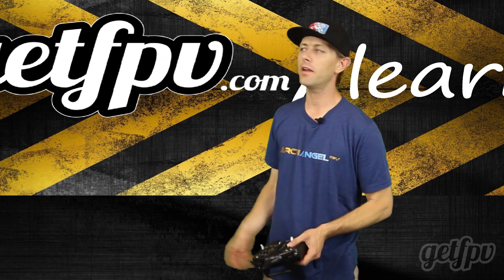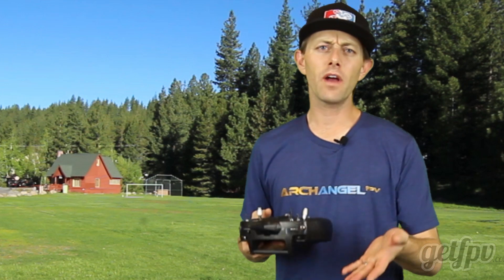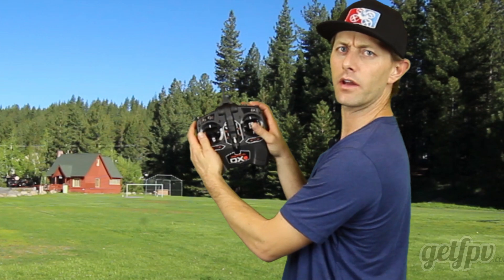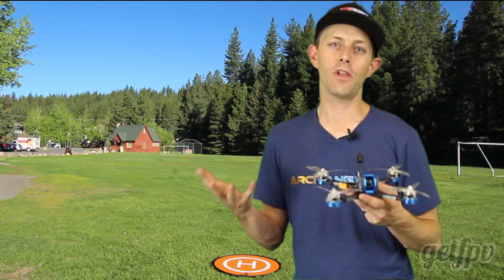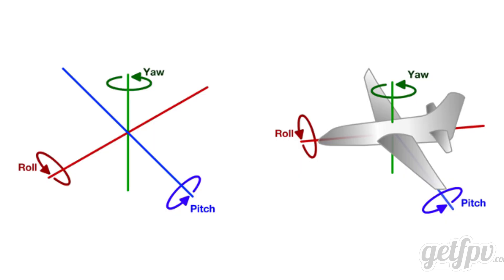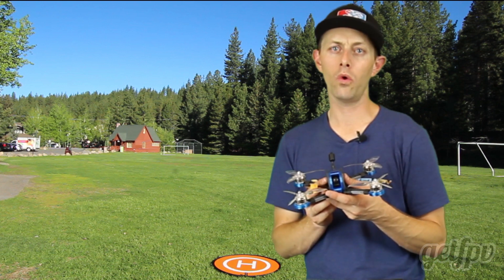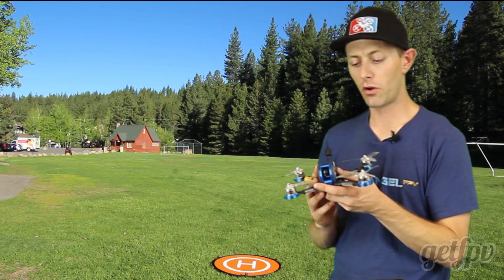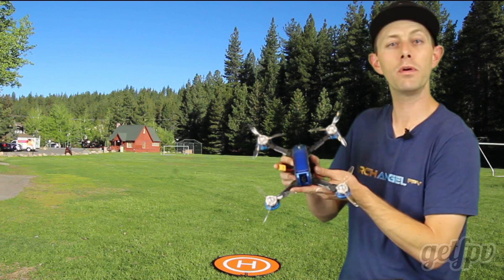Now that we have a place to fly, let's talk about the controls. We're going to be flying in mode two, which means throttle and yaw on the left stick and pitch and roll on the right stick. When we get our drone up flying, we have three axes of movement: yaw, pitch, and roll. Yaw is our pivot left to right. Roll is our rolling left to right. Pitch is our pitching forward and back, and pitch determines our speed — the more you pitch forward, the faster you'll go.